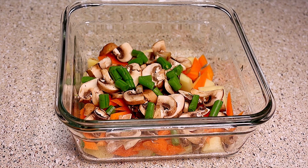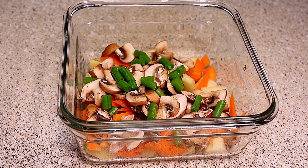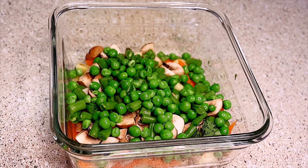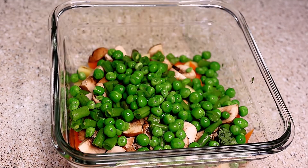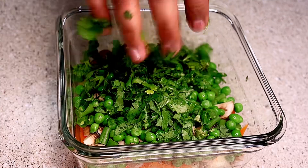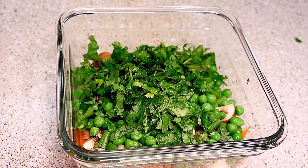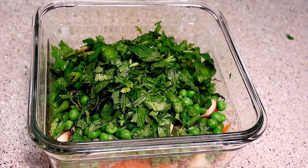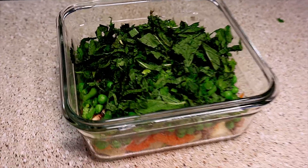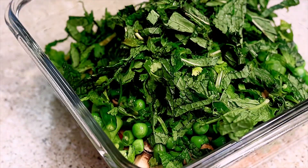Then add half a cup of beans and half a cup of green peas — I'm using frozen ones. If using dry peas, cook them for one whistle first. After that add two green chilies, half a cup of coriander leaves, and half a cup of mint leaves. If needed, you can also add cauliflower or paneer.